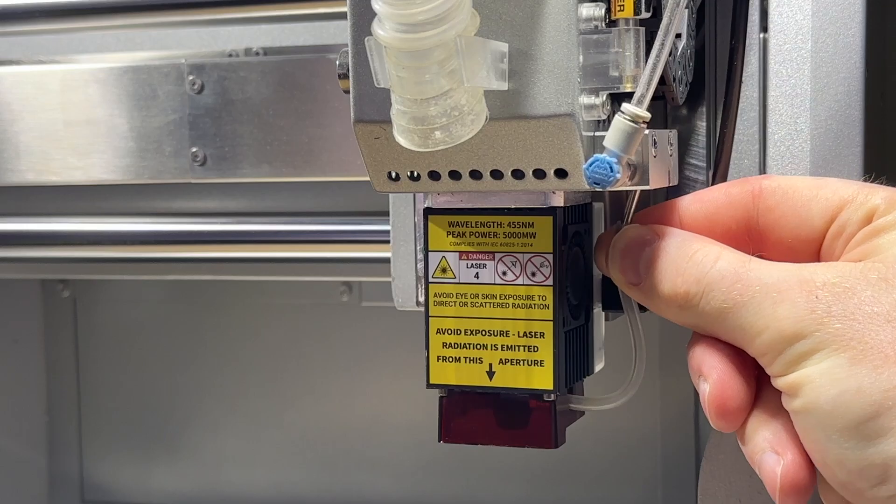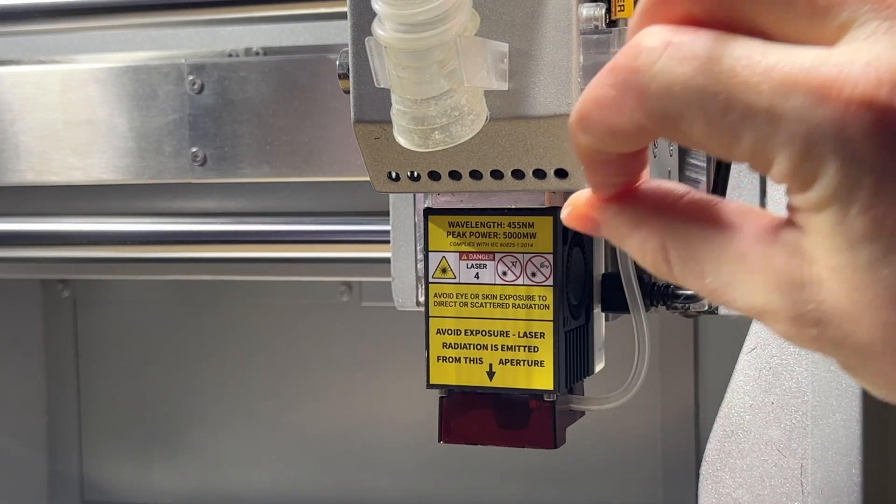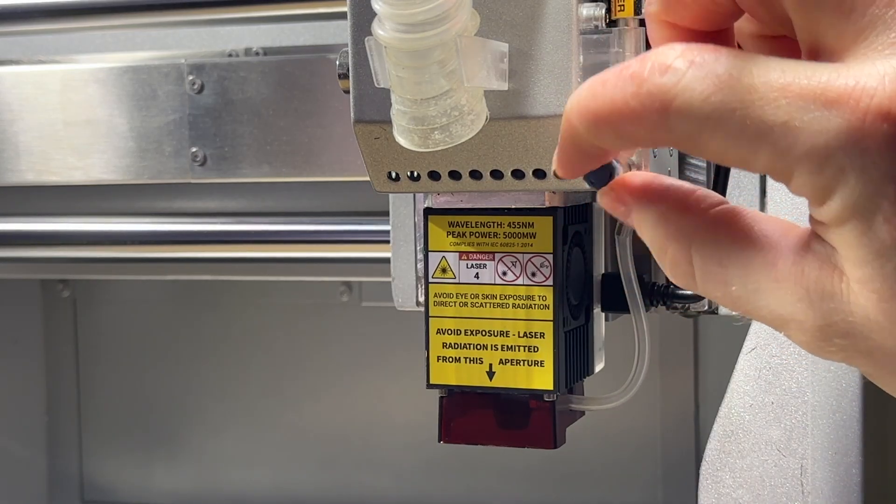The air assist nozzle pressure can be adjusted by first pulling the blue knob outward, then rotating it to increase or decrease airflow.